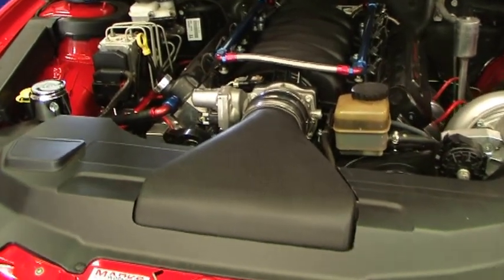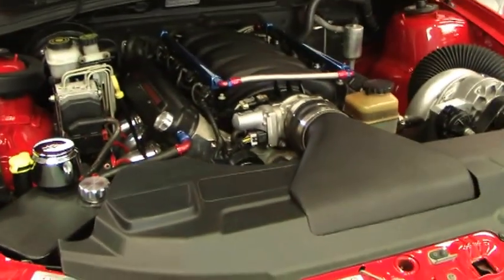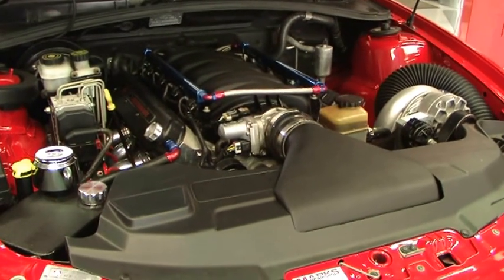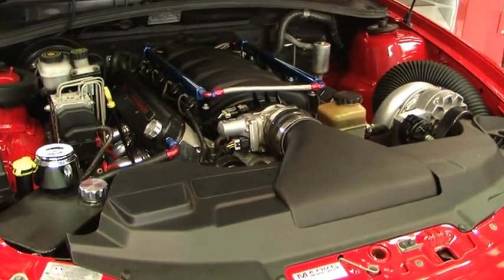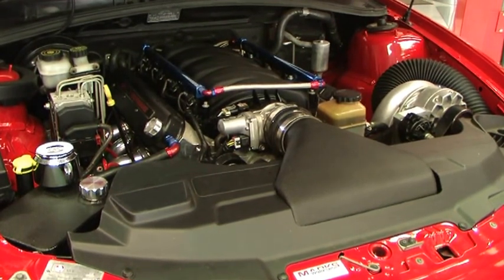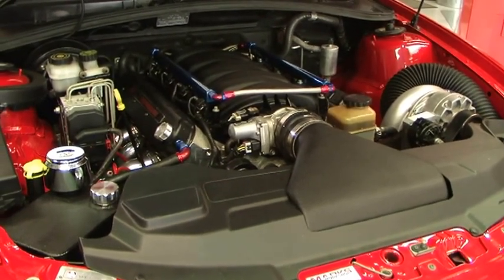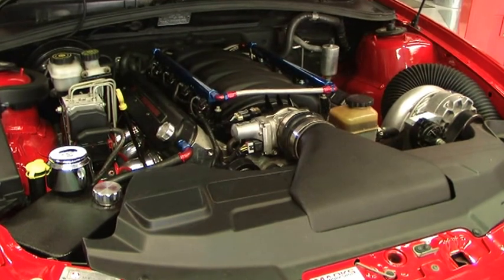We've obviously relocated the battery in the boot, got our reservoir and breather under the bonnet. There's a bit of neatening up still to go, but that's basically the engine package. It's a manual with a big twin-plate organic clutch in the system. We've also got a fuel system in the boot. Later on we'll do a full video of the thing so you can see what it looks like with its wheels and everything done.